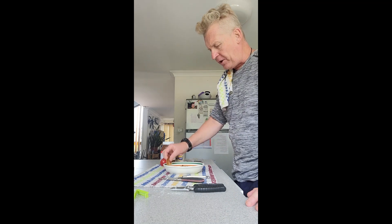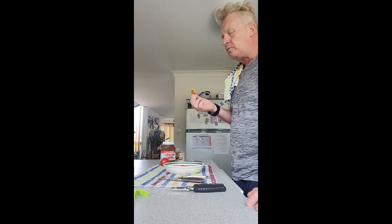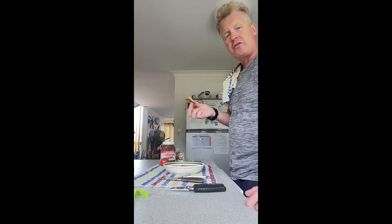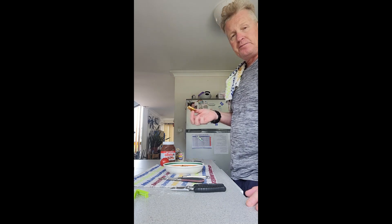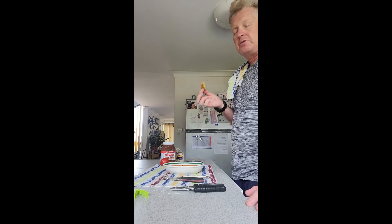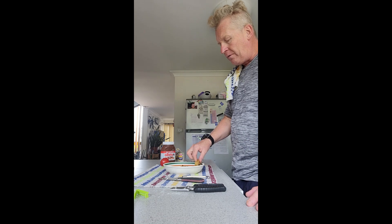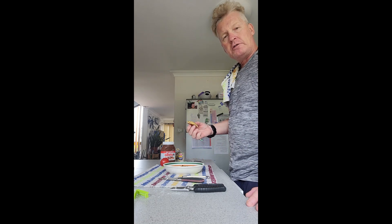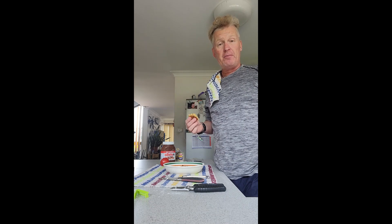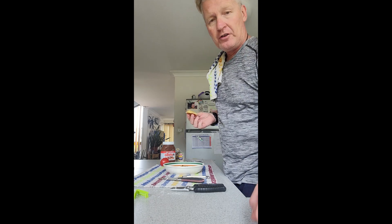I've chopped it up — here's a piece. Nice and crunchy, quite nice. Wish I had some soy sauce to dip it into. That's the way the cookie crumbles for me today. So signing out — we'll have this for dinner tonight.